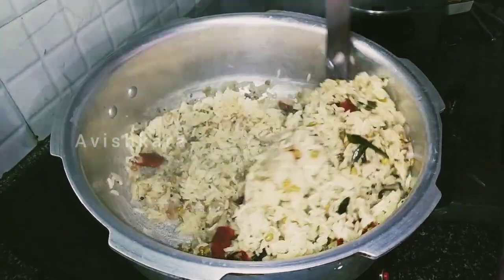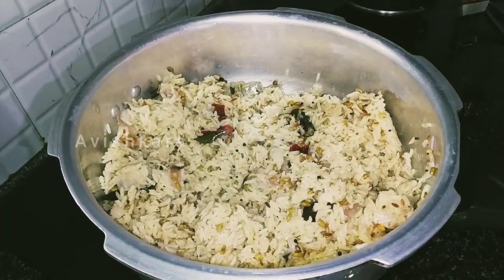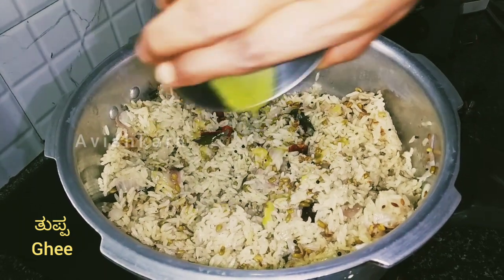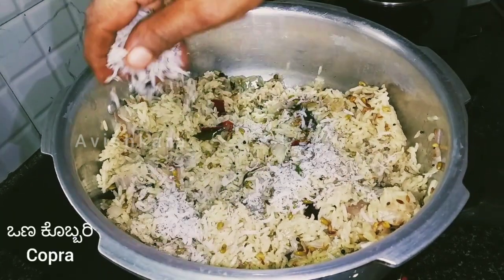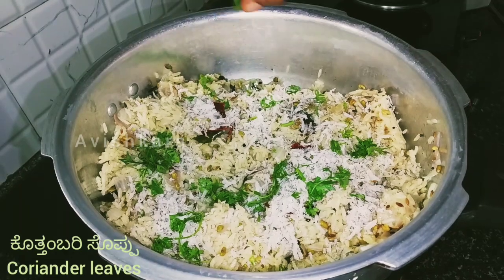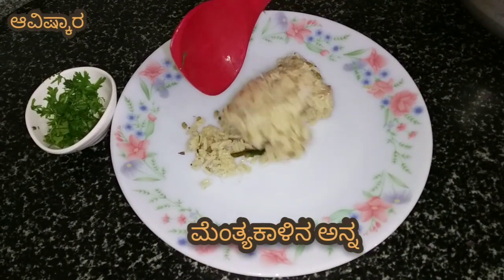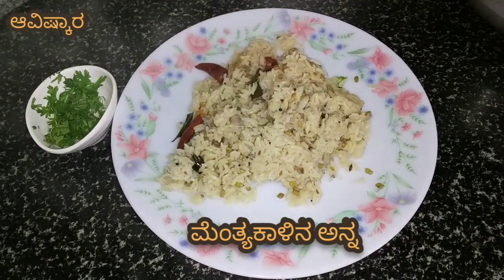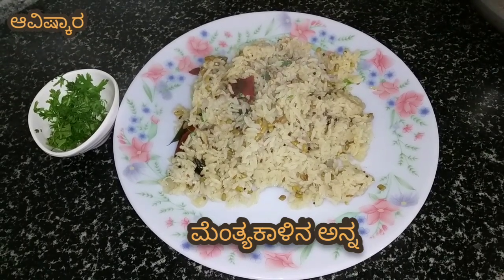I have to fry it. I just want to fry it. I will cook it with a big bowl, or a small bowl. If you like this video, subscribe to the channel for more videos.